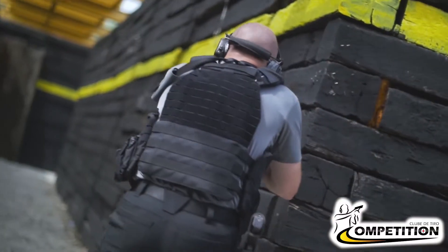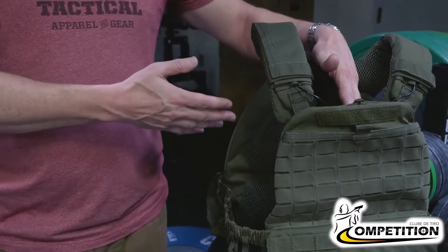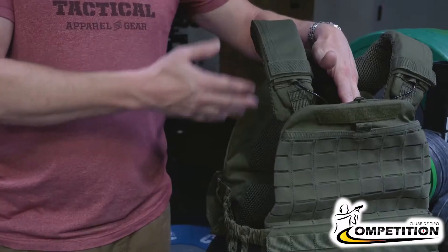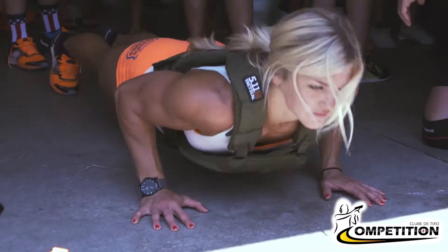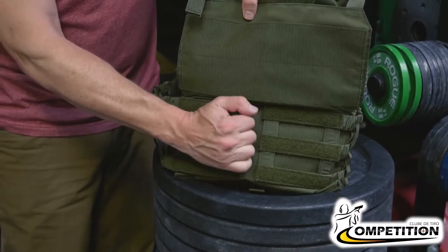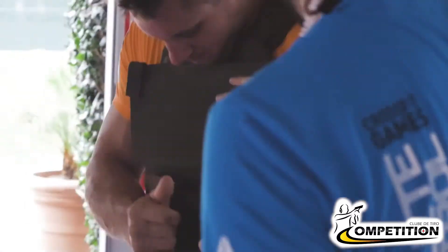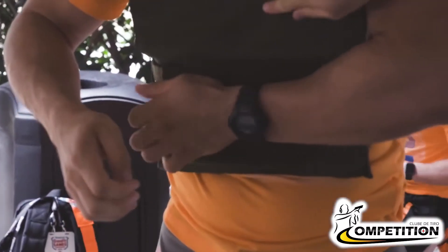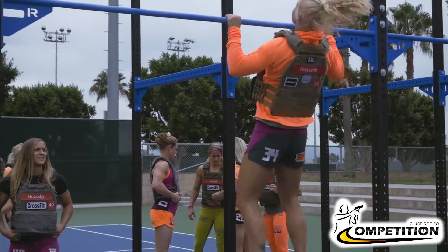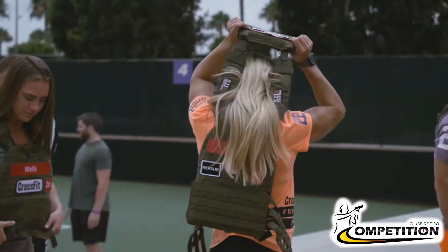The vest is actually made for breathability. It has channels where air ventilates through, and the mesh on the inside is made to create more ventilation. This is where you adjust the vest, by simply giving yourself a little bit more breathing room. And that's really important when you commence on a workout — make sure that the vest is not too tight.